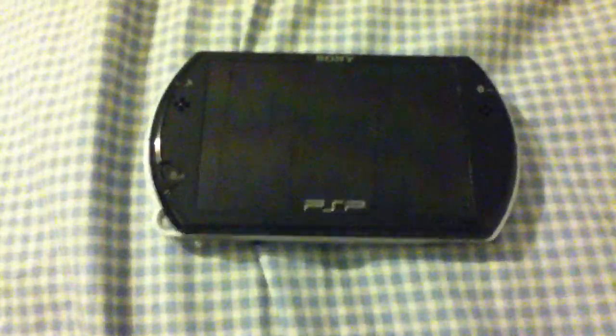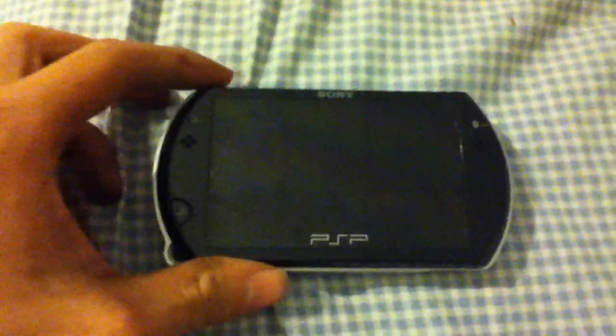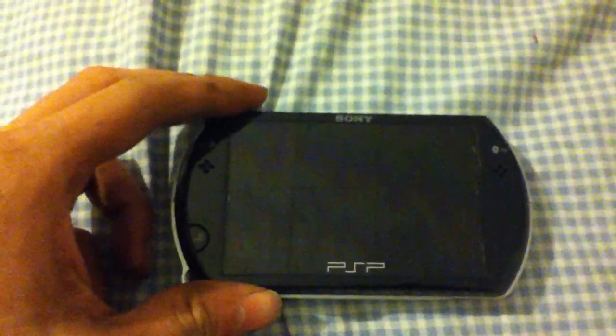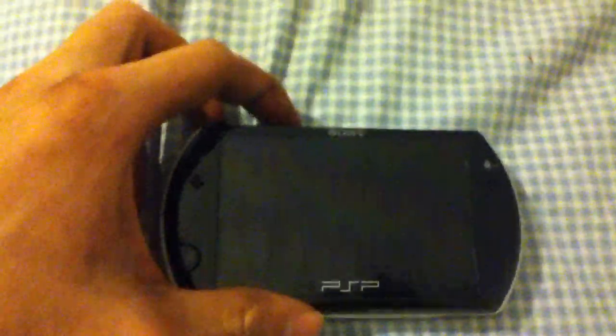Hey guys, Voxus6662 here. Just earlier today, Liquid Zegong, or Virtuous Flame, released 6.35 HEN — signed. It's signed, so you can run it on official firmware 6.35.